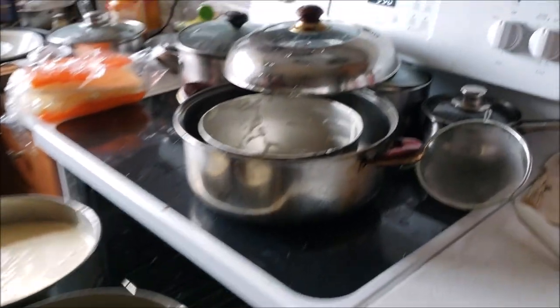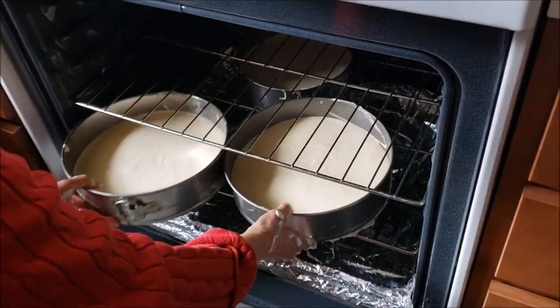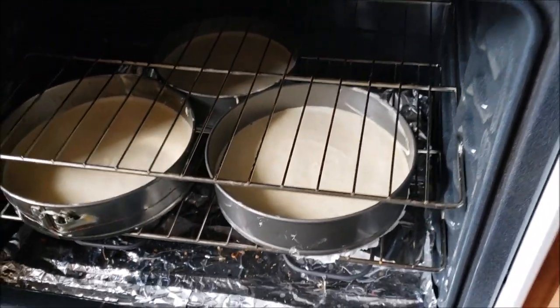We set the oven to 350 degrees. We're going to put it in there for about roughly 25 minutes. All three of them go in there — it's going to turn out great guys.